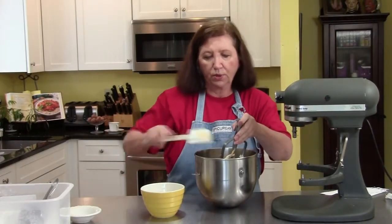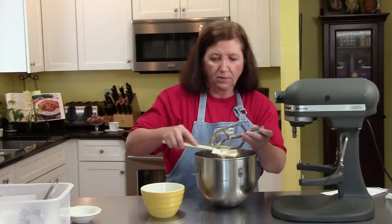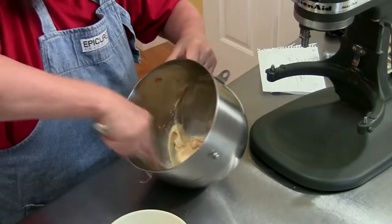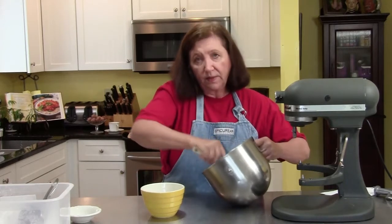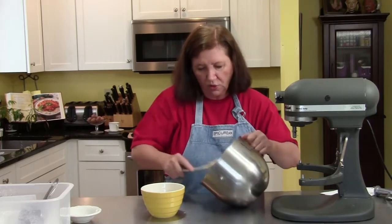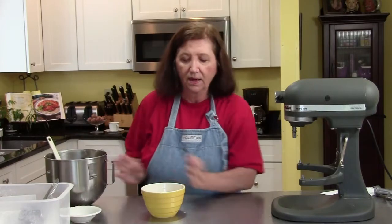So what we'll do now is put the filling into another bowl and put it in the refrigerator. Get all the little bits of confectioner's sugar off the sides and mix it in. When the cupcakes are completely cool, I'll show you how to fill them. This might actually be too much filling for the 12 cupcakes. Put it in the refrigerator and we'll use it when the cupcakes are cool.